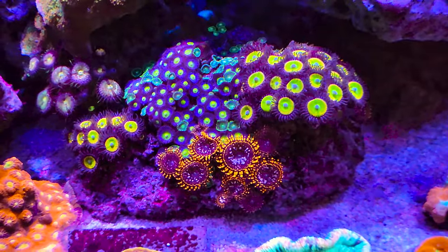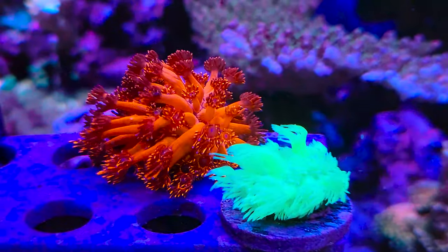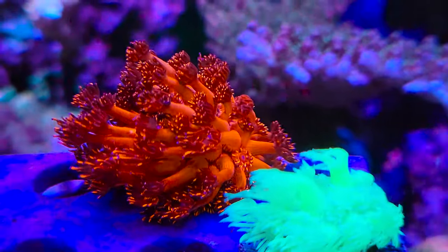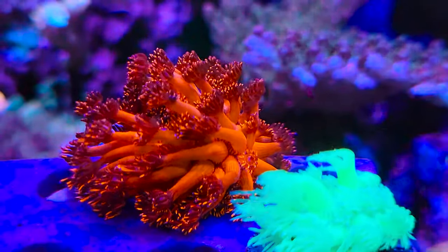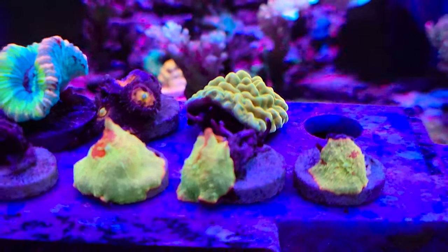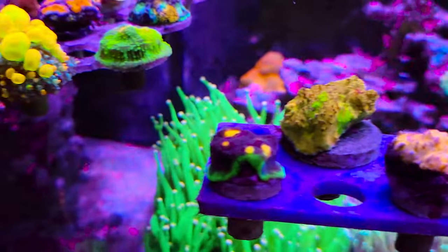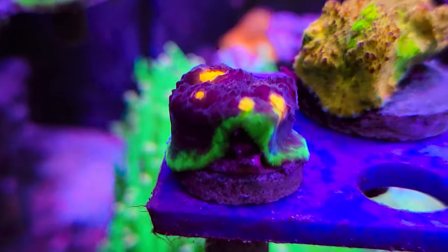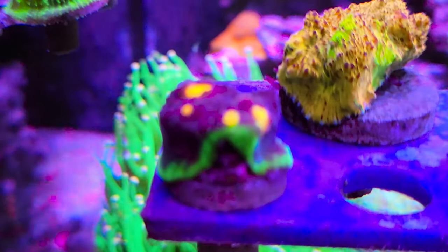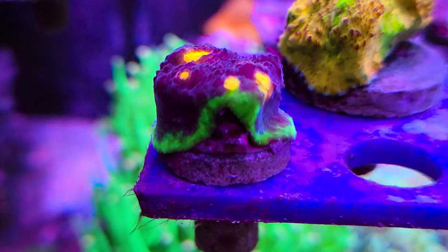Zoa garden doing really well. These things have like purple tips on them — I really love it. More eclectus mushrooms. Got this guy here — my Miami chalice. It's pretty cool.